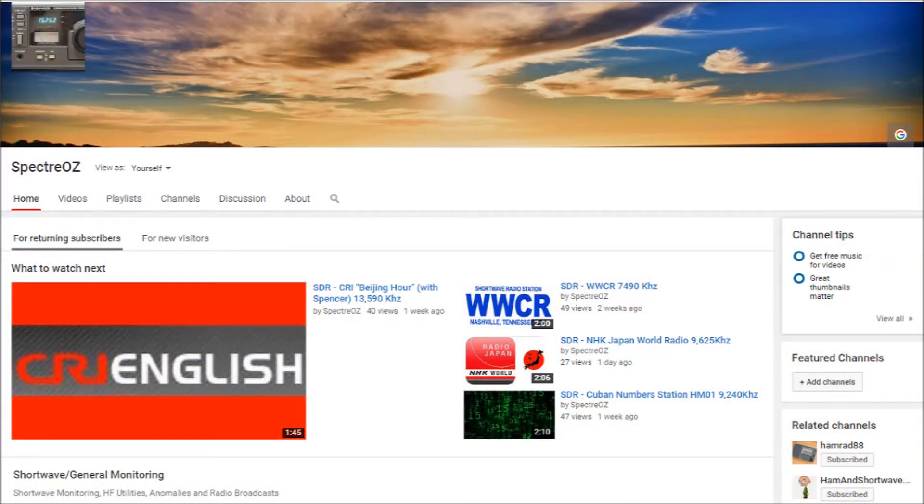As you may have noticed, there have been a few subtle changes to the channel, namely the new shorter and sweeter title intros, which I think are for the better.